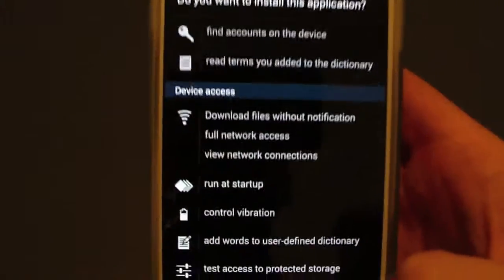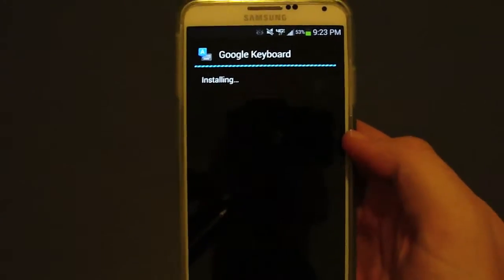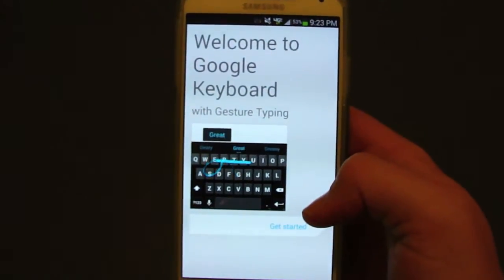We're just going to hit next. It kind of gives you some more options there before you install it. So it installs — it shouldn't take that long.